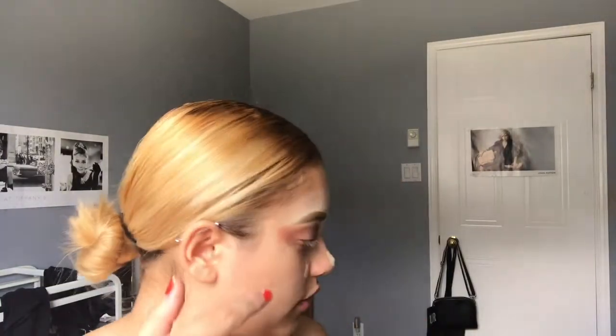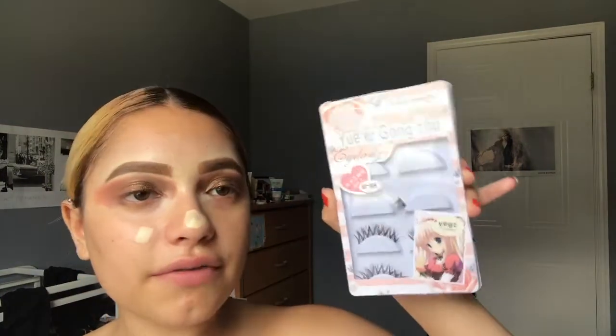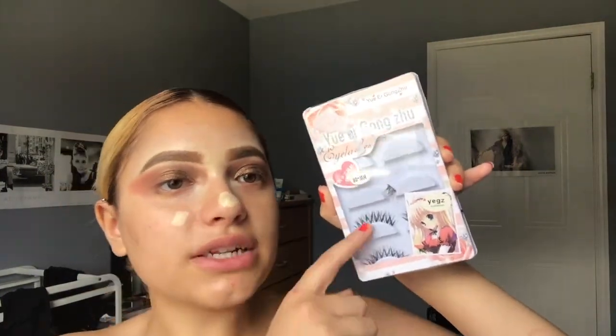I actually regret applying that blush because now it's a lot more peachy. I'm not going to add any more shadow, but it did turn out a lot darker than I wanted it to be. Around her eyes it's a lot lighter — she really didn't apply a lot of shadow besides the liquid eyeshadow. I don't have any more makeup wipes. These are Gong Zoo lashes — I got a pack of five for two dollars on Amazon. I'm just going to stack two of these on my eyes and I will be back.